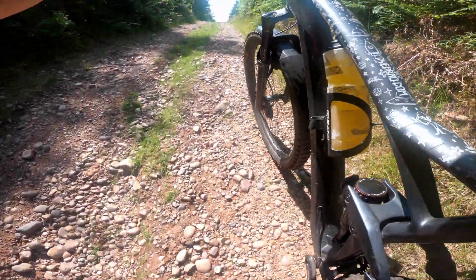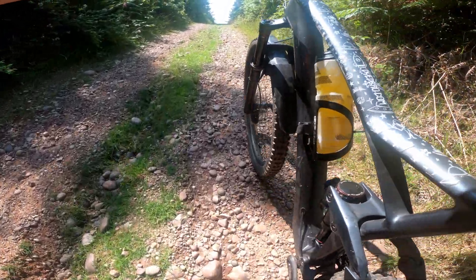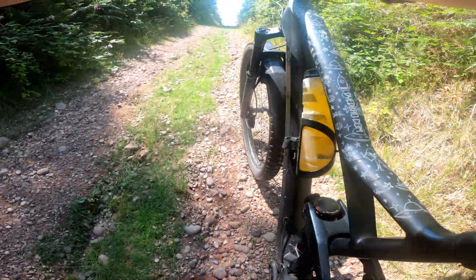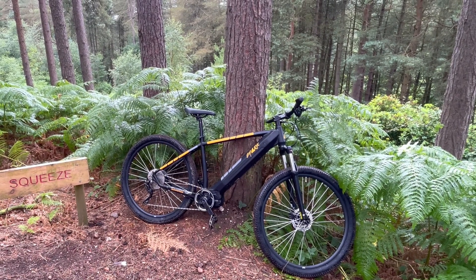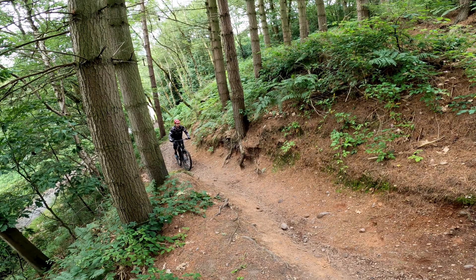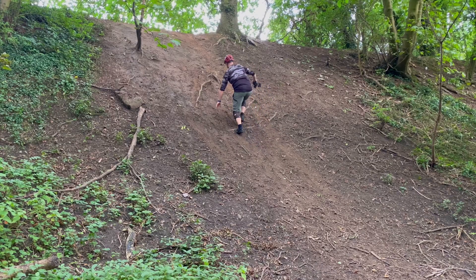As we all know, one of the worst parts about mountain biking is having to push up steep hills. The modern mountain biking solution to this is the creation of the e-bike, which gives us the ability to quickly ride steep push-ups so that we can get back to descending. But how good are e-bikes at climbing, and is there a limit to how steep they can go?